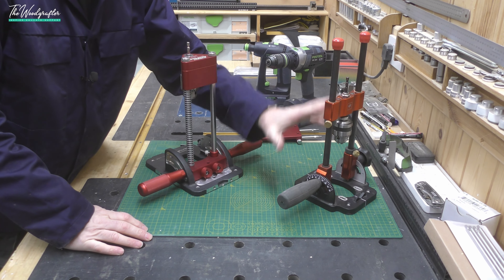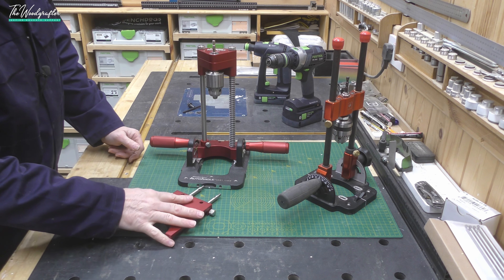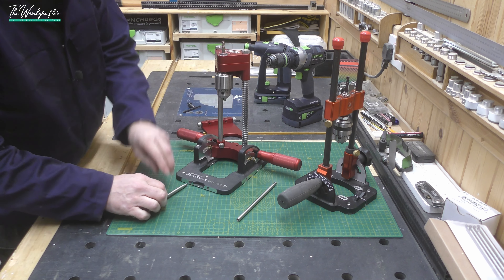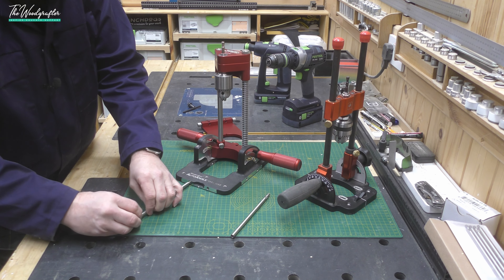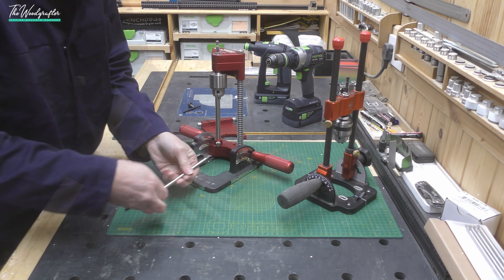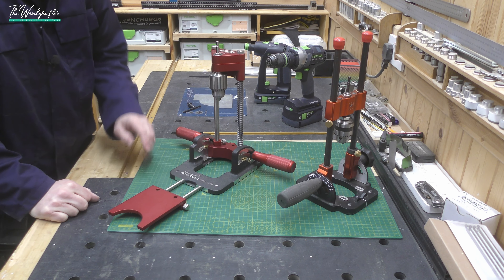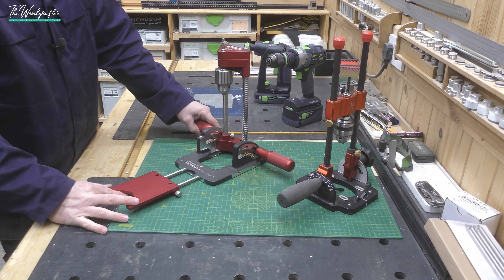The Woodpecker's goes further — included in the standard kit is a fence that can mount on the front, side, or back planes. It bolts on using the same hex driver hidden in the knurled knobs, allowing you to quickly drop in the guides and have a fence for additional support or repeatable drilling from a reference point on your material. The UJK has no fence functionality available as an accessory.